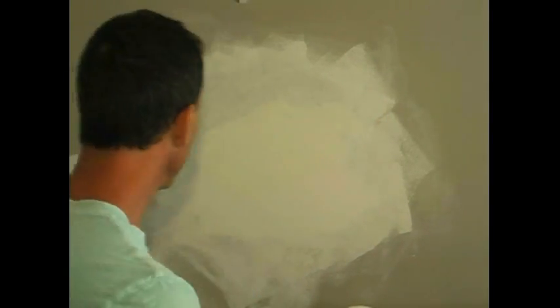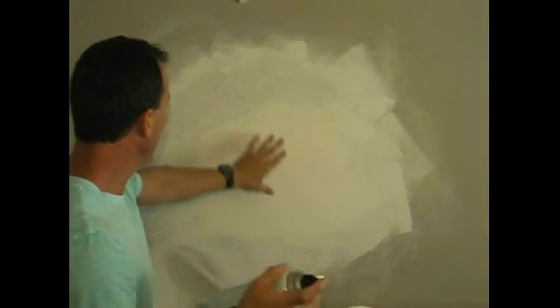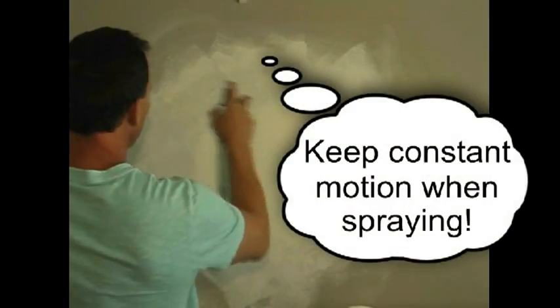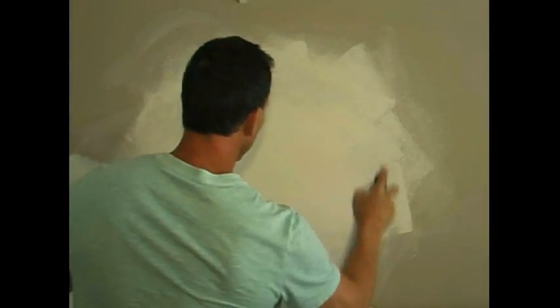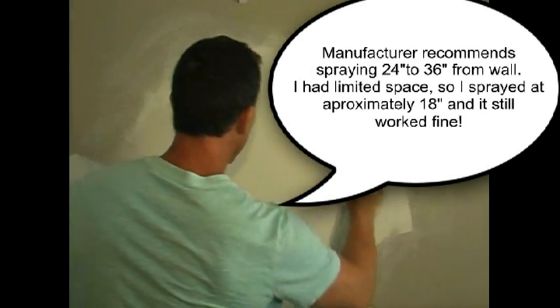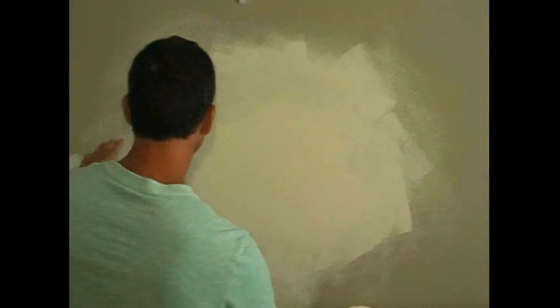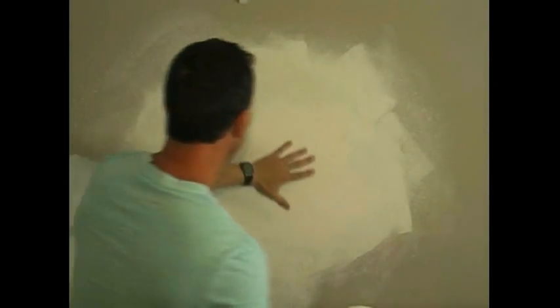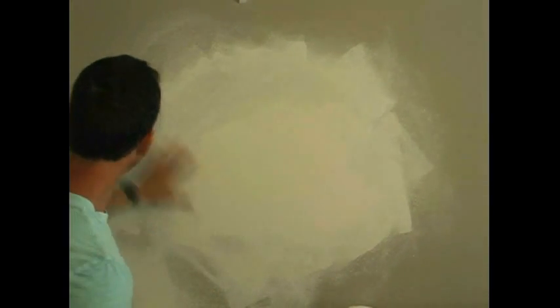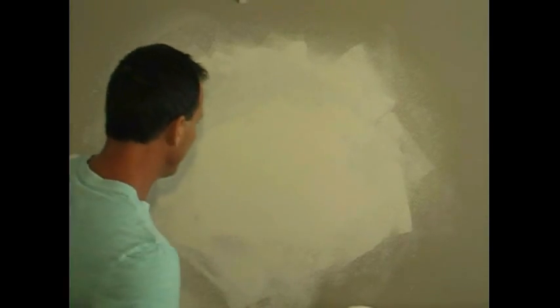Let's get started. I've got it on medium tip and I'll just come across and spray it in a circular motion. I'll look around and make sure I got this even. Now I can come back with a little bit of fine texture because I want to fill in a tiny bit to try to blend this out.